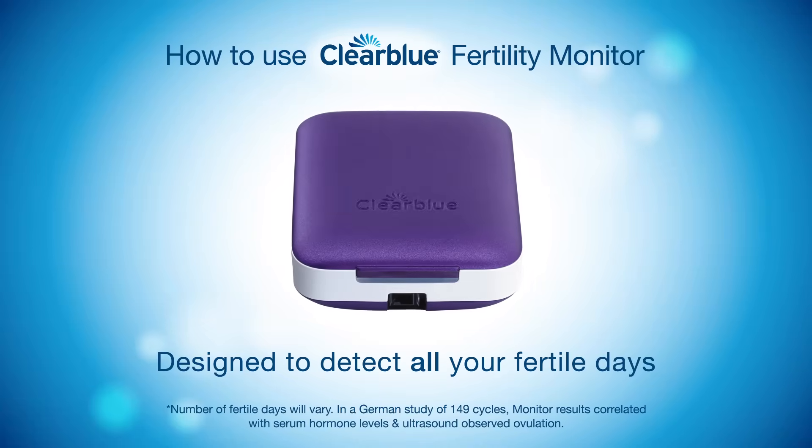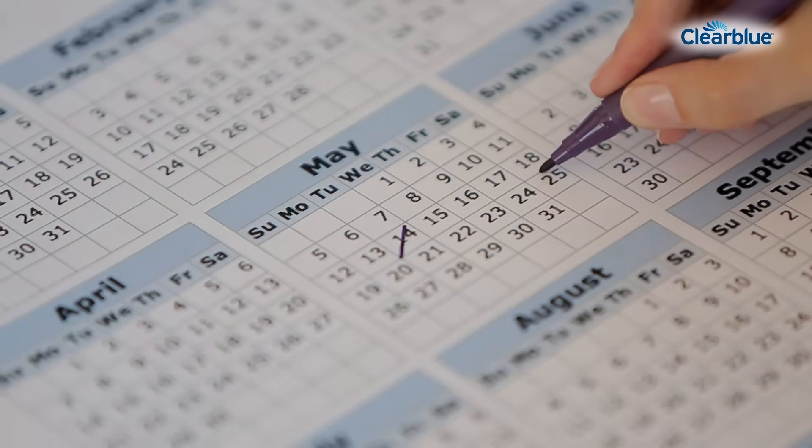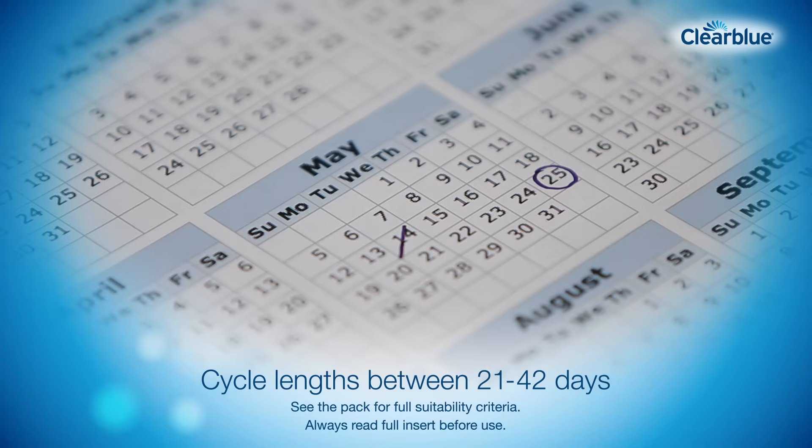In this video, we will show you how to use the Clearblue Fertility Monitor with easy-to-use touch screen. The Clearblue Fertility Monitor is suitable for many women, even if your cycle length varies. Providing you have a cycle length that lasts between 21 and 42 days, you can use it.